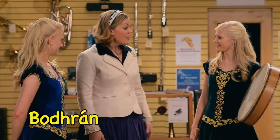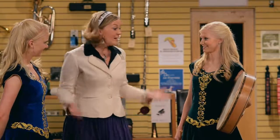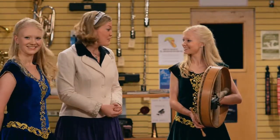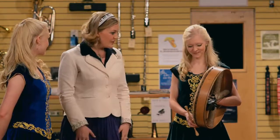It's the bodhrán. The bodhrán. And what country does the bodhrán come from? It comes from Ireland. Oh my goodness, we were just learning a song from Ireland today, a lullaby called A Nini. Wow, tell us about the bodhrán drum.